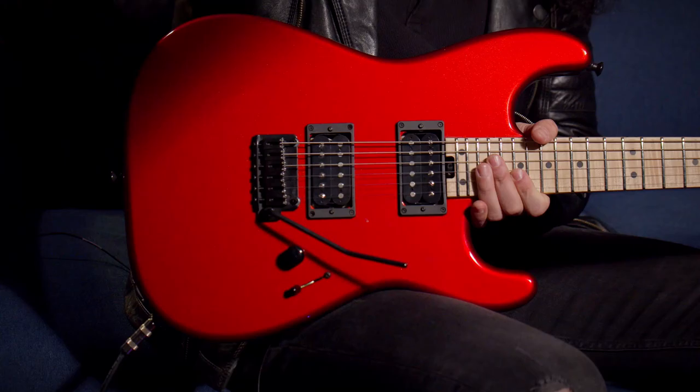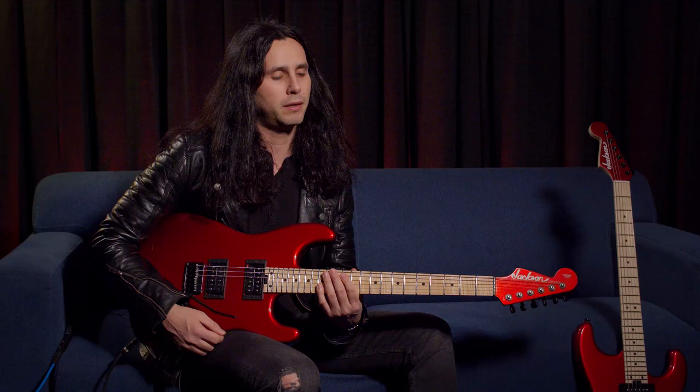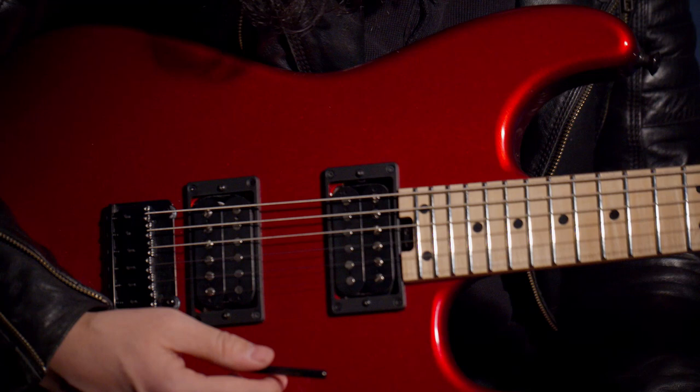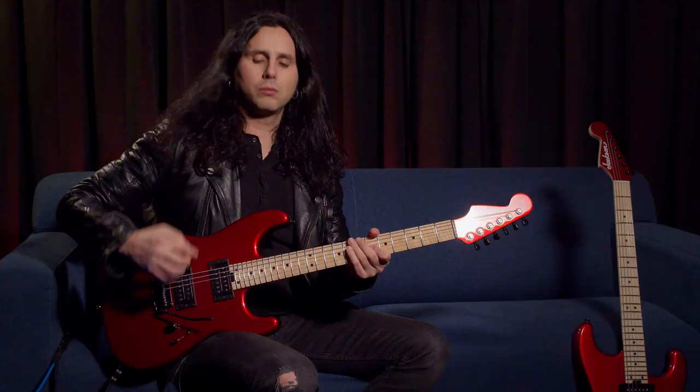Another highlight of the features is my new pickups. A little while ago I decided to start my own pickup company, and I approached Jackson about it. I said, look, I have these two new prototypes — would you guys be up for trying them out on these new guitars? And they were cool enough to let me do that. These are my pickups, they're called Blackfire pickups. This is a passive set.